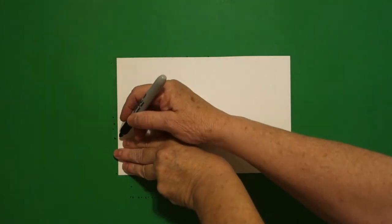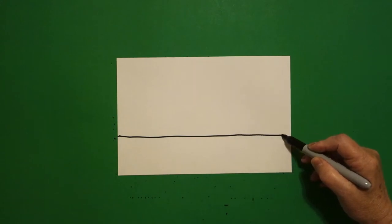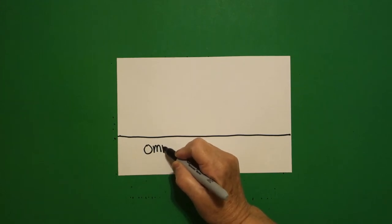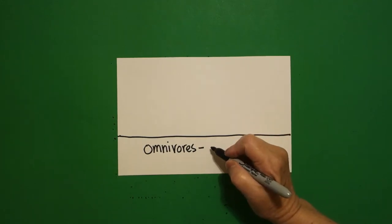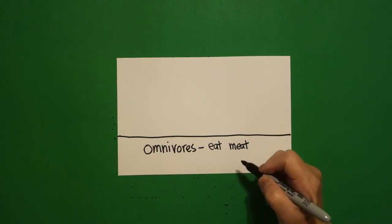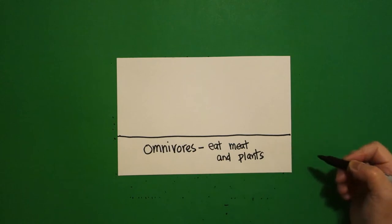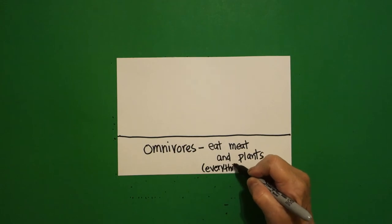Today's project is how to draw omnivores. I'm going to take three fingers on the left and put a dot, and from that dot I'm going to draw a straight line all the way across to the other side. Inside I'm going to write 'omnivores.' Omnivores is the group of animals that eat meat and plants — basically, they eat everything. If they're hungry enough, they'll eat it.